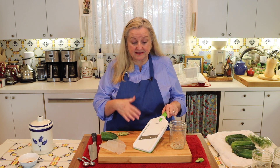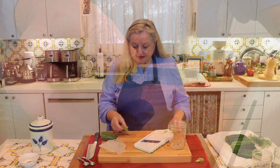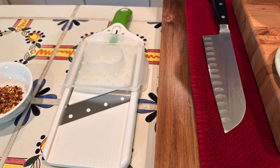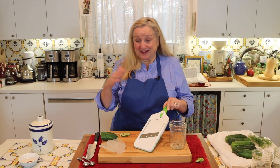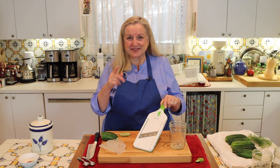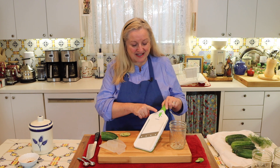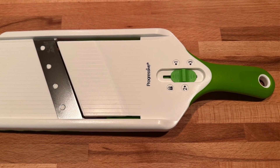We're going to use a mandolin to slice these cucumbers, but if you don't have one, don't worry — you can use your knife. You just want to get them about this thin, which is the perfect thickness for a cucumber salad. This is just an inexpensive mandolin I got at the grocery store, but they come in all shapes and sizes — wooden ones, stainless steel ones, all kinds of fancy ones. This one has three settings; one is just a little too thin, so I've got mine set on two.